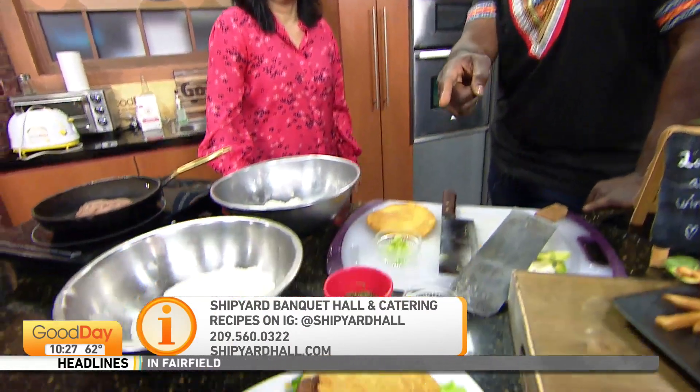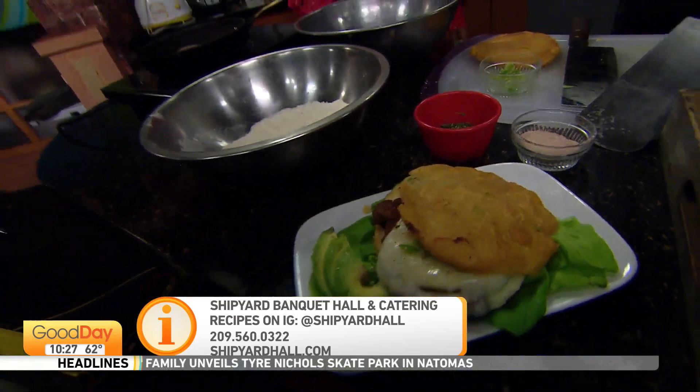All right. Thank you, Eric. Thank you very much. Thank you for having me. Pupusa Burger! We'll be right back.